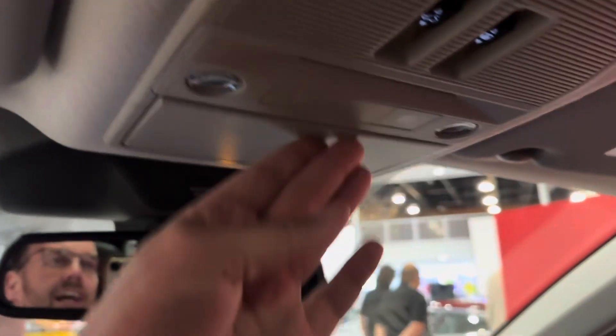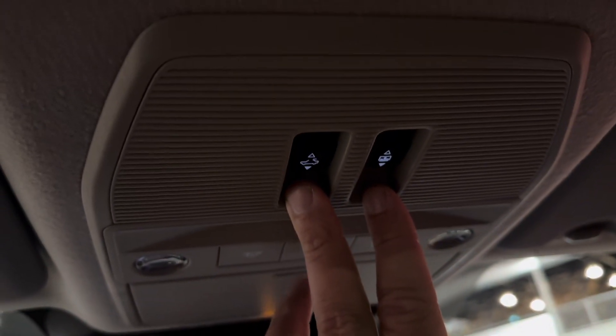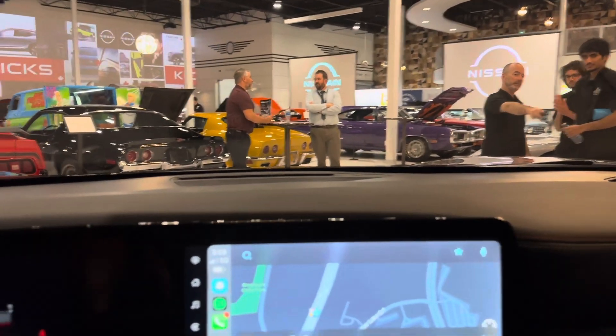There is now even a spot for your sunglasses up top. I love the fact that they've got two buttons here to control the moonroof — one for the glass and one for the shade — so you're not running into that issue where a double tap might open the glass and the shade at the same time.